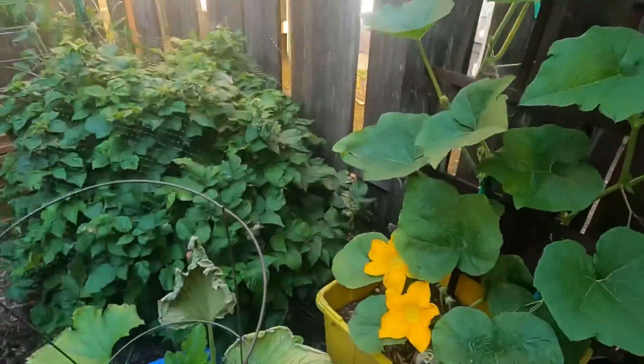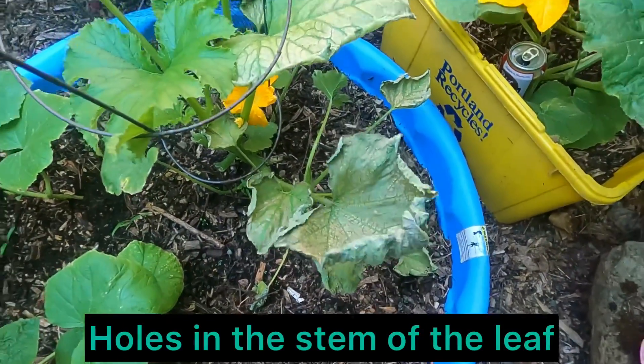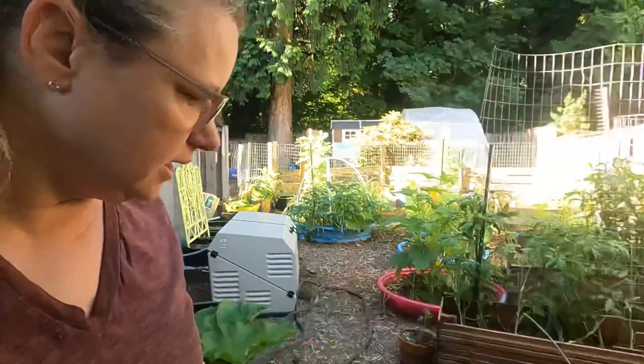This is sad — there's a vine borer problem here. I know that because down by the base the stem is stressed and there were a few holes in some of the leaves I already cut off. I thought I'd show you what vine borer looks like when it hits your plant. I'm not going to uproot it because it doesn't look too bad at the base, so we'll see what happens.